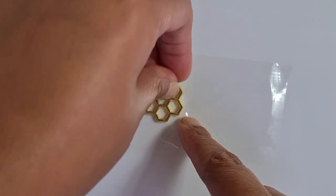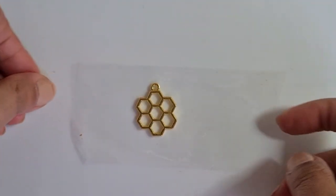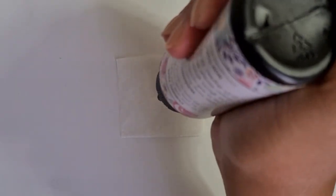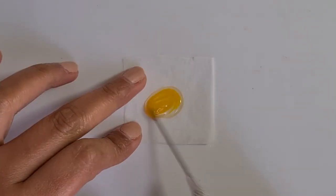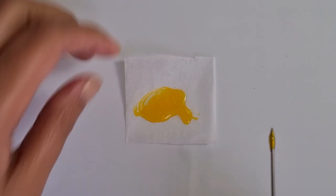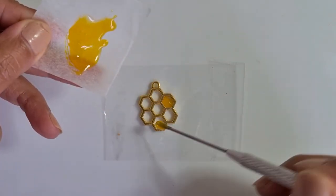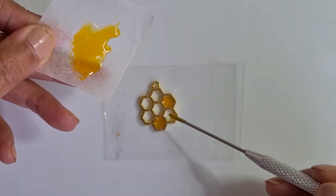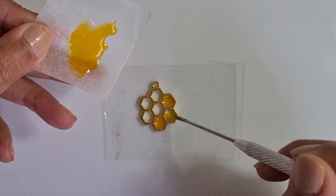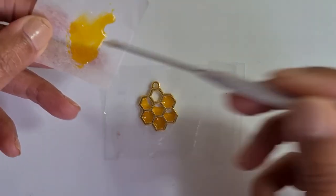Now let's create the honeycomb. Get the vessel charm and stick it down to the tape — make sure to press it firmly to avoid any leakage. Next, mix the UV resin and the yellow pigment, then add the resin to the charm. To make it look realistic, you can leave some gaps. Once you're happy with it, cure it with a UV lamp.